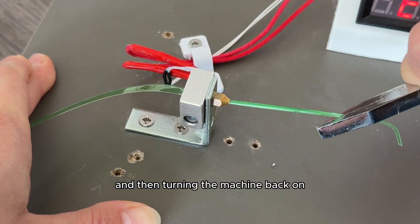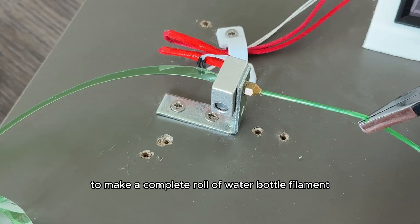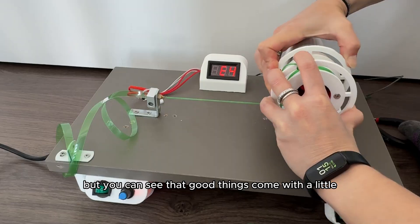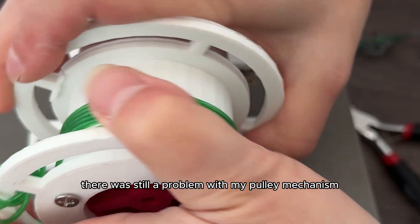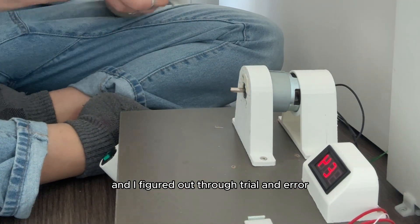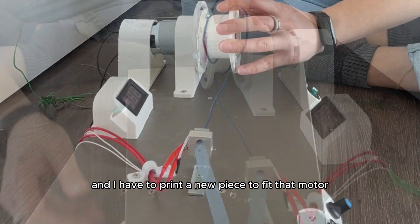The hard part was turning the machine off to tie it to the pulley, then turning it back on and pulling it through seamlessly around and around the pulley to make a complete roll of water bottle filament without breaking it altogether. Good things come with hard work and help from experts. There was still a problem with the pulley mechanism — it wasn't pulling the filament properly. Through trial and error I figured out I need a new motor and a new printed piece to fit that motor.